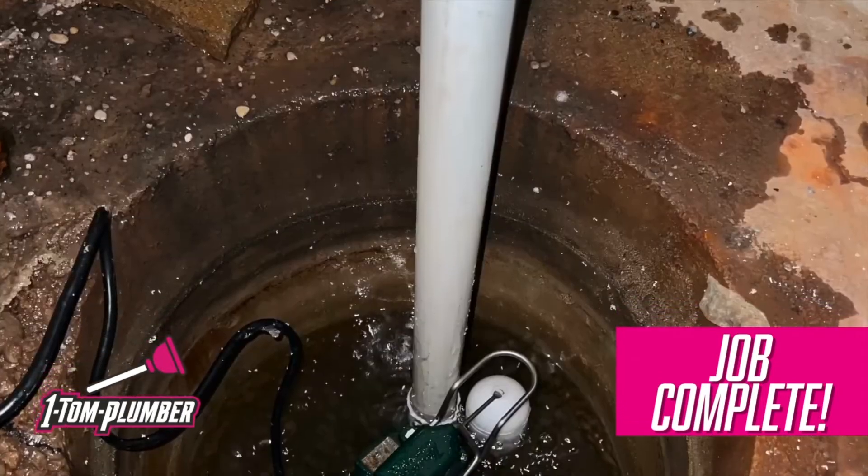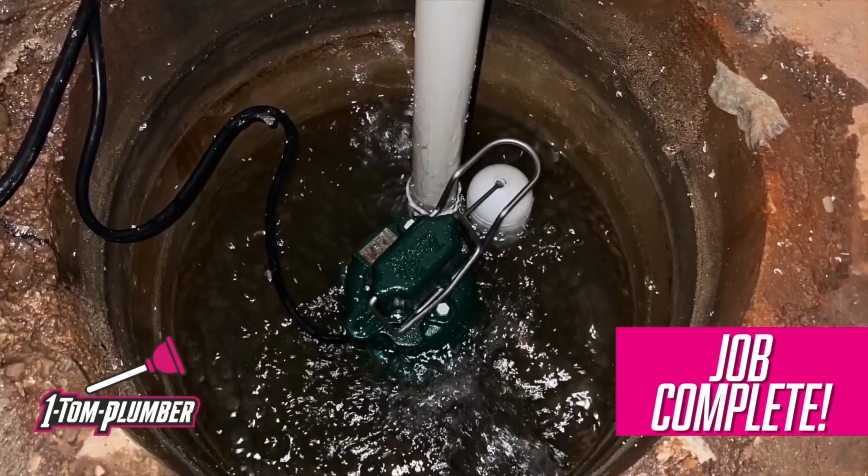The sump pump is running properly, so the job is now complete. Here are some final pictures.